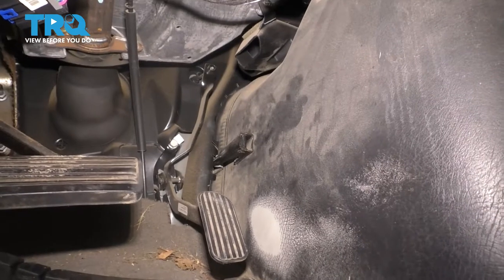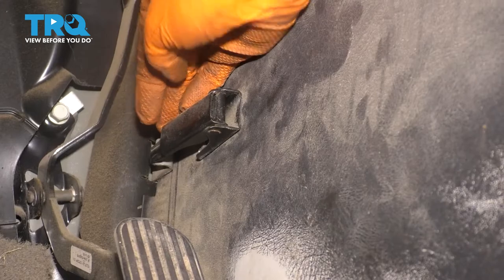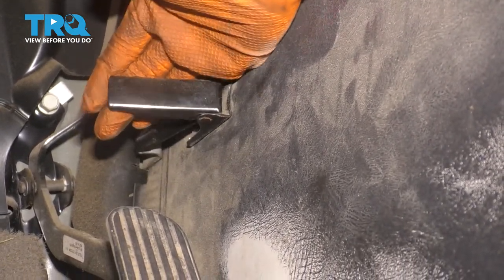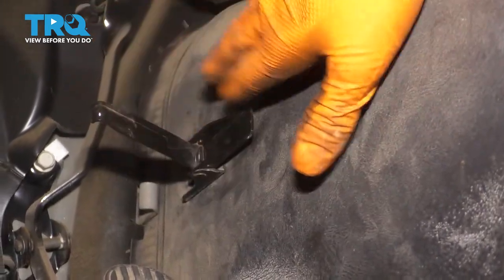On both sides — on the driver's side it's next to the gas pedal, and on the other side it's in the same area just on the opposite side. I'm going to lift this flap up and that's going to unlock the latch for the doghouse.